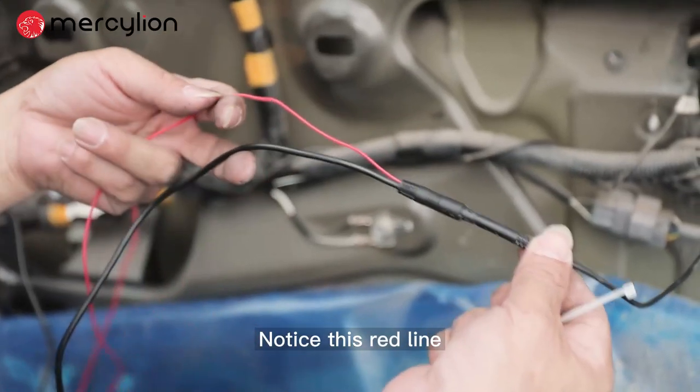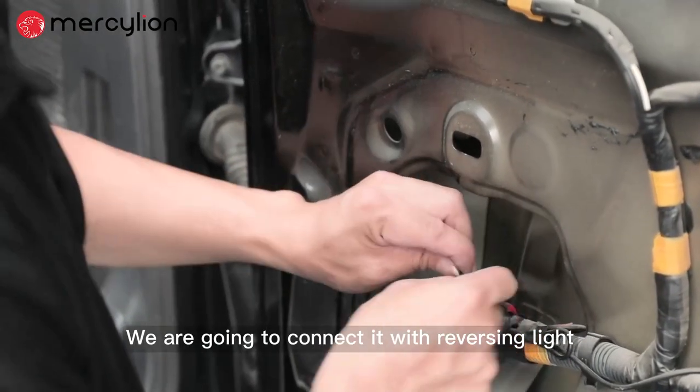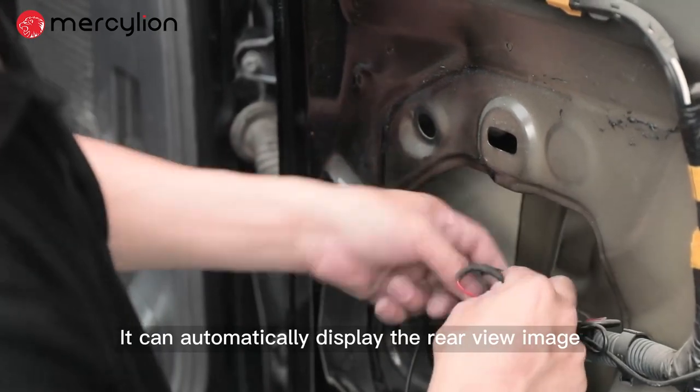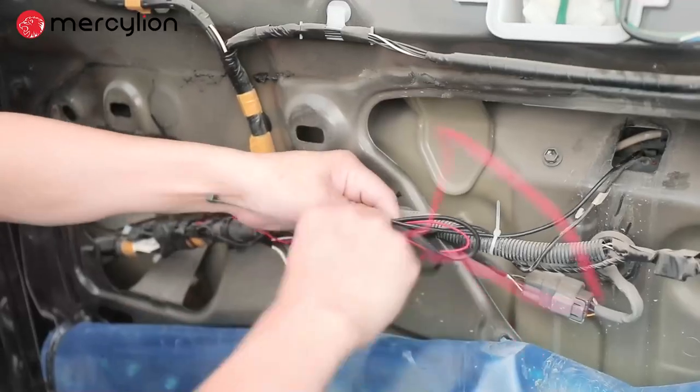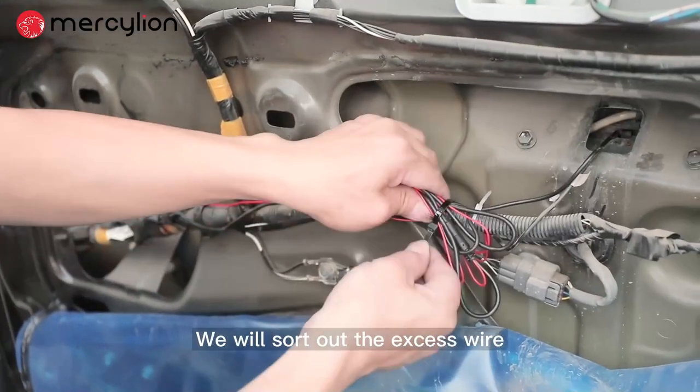Notice this red line — it is the reversing trigger line. We are going to connect it with the reversing light. In this way, when we reverse the car, it can automatically display the rear view image. After the connection is complete, sort out the excess wire.